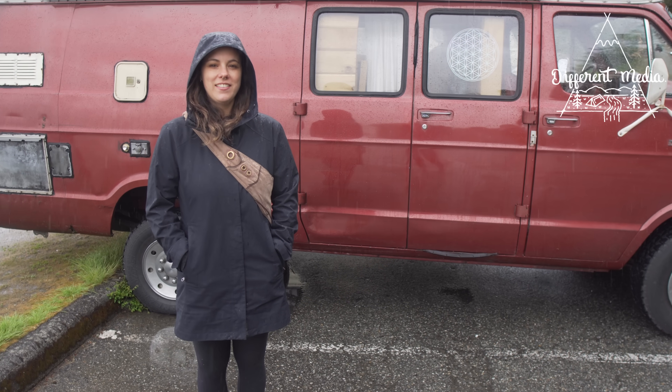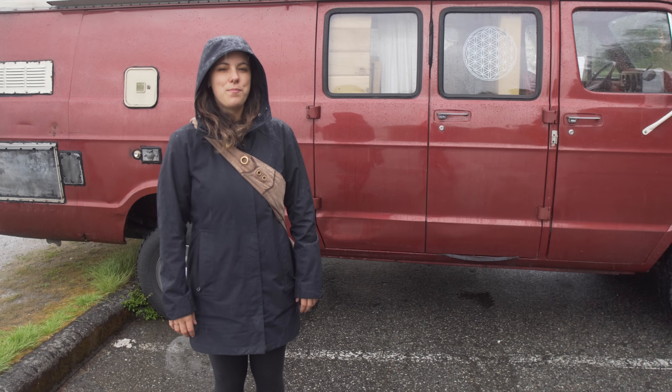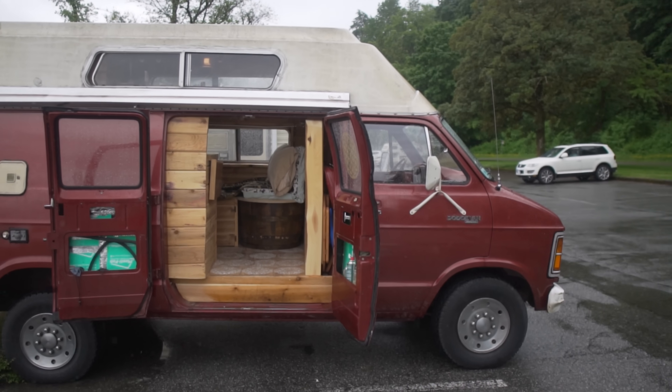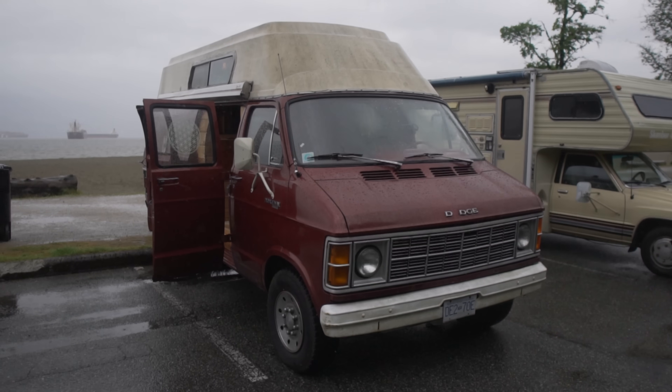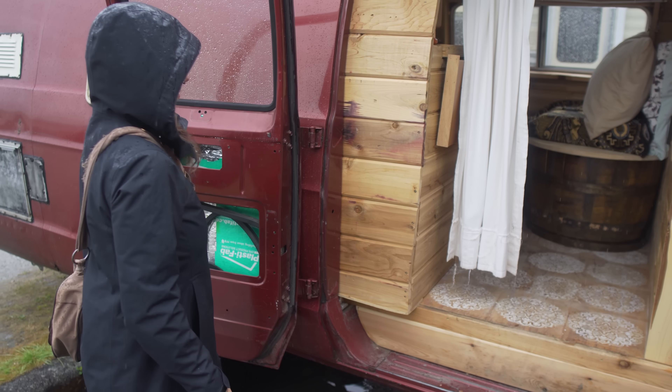Hi, my name is Jaliane and this is my van Big Red. It's a 1979 B200 Dodge van. The whole idea behind buying it was just to have a bedroom because I didn't have a place to live. It's been a journey of fixing it because it was in pretty bad shape.